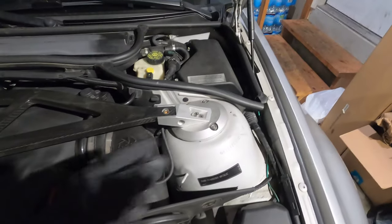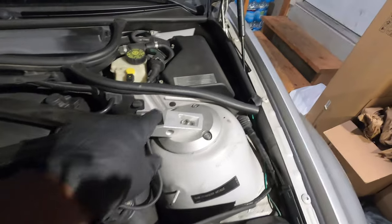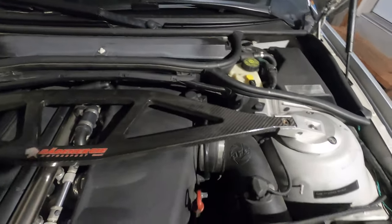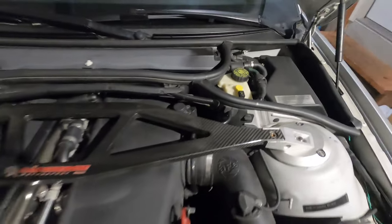The next step is to remove the strut brace. From factory, you have two 13 millimeter bolts on each end, but because I don't have a factory strut brace, I have to remove it with an 8 millimeter hex. I'm going to go ahead and remove this strut brace right here.